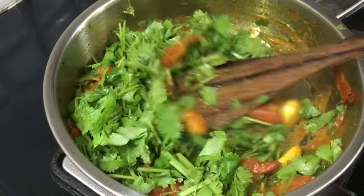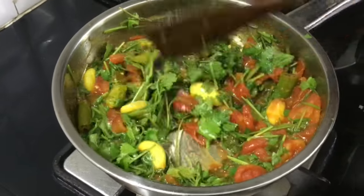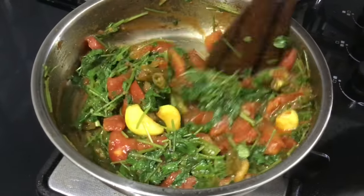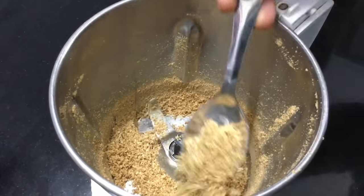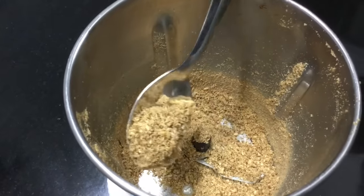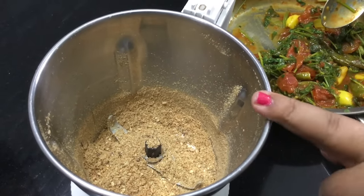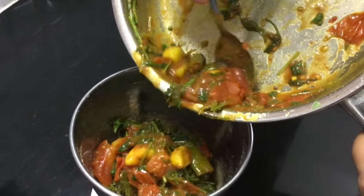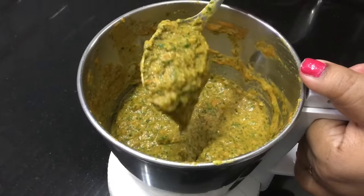We will do the whole thing together. I will put it in a little bit at a time. The chutney is now a fine paste.